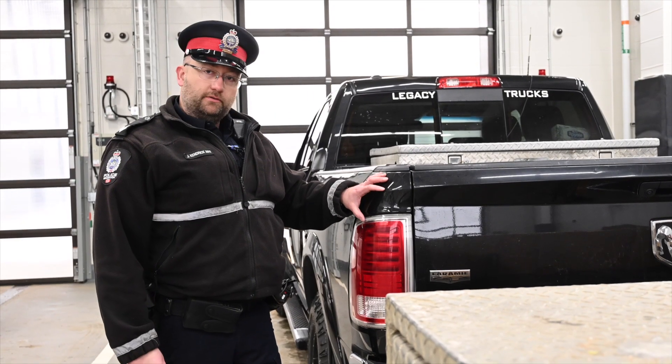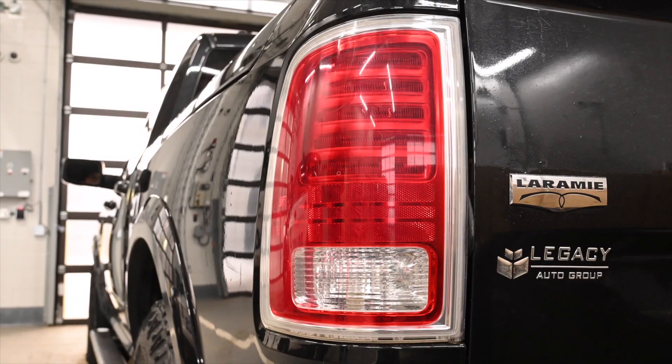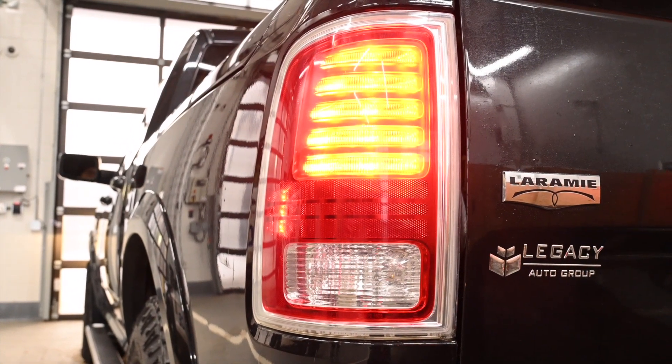Moving to the back of the vehicle, you want to make sure your lights are working at the rear as well as the front. You're going to want your running lights on, and then test your brake lights as well as your signals.